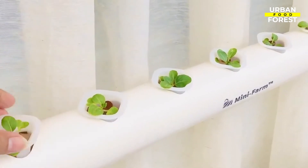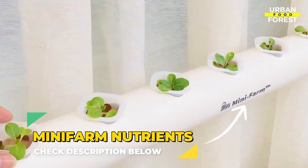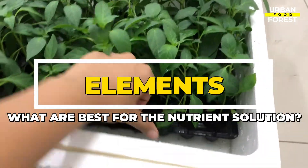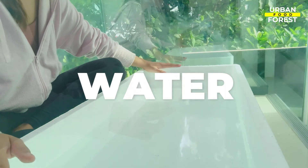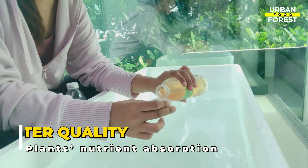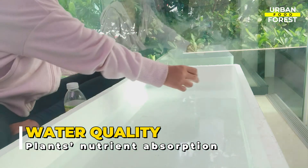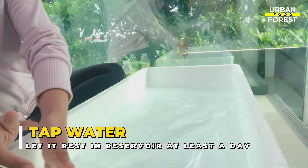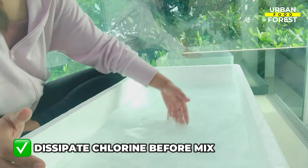For a full spectrum of nutrients for your hydroponic crops, check out the mini-farms nutrients at the description below. Here are the best elements for the best nutrient solution. Number one on the list is, of course, water. The quality of water you will be mixing your nutrients with plays a big role in the effective nutrient absorption of the plants. When using tap water, allow it to sit in the reservoir for at least a day to dissipate the chlorine before mixing in the nutrients.